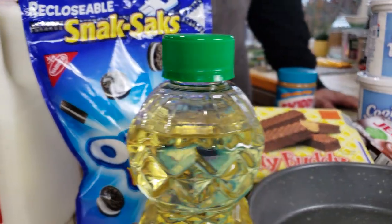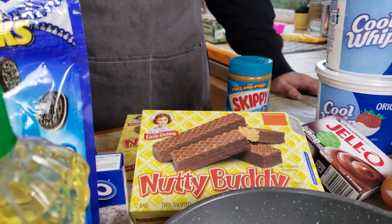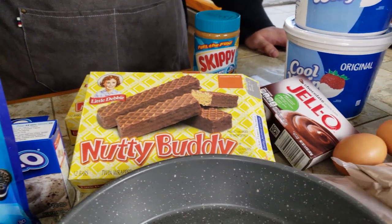Hey there, it's Steve from Kenny's Cook and today we have two simple variations on a Kenny's Celebration staple: Death by Chocolate.